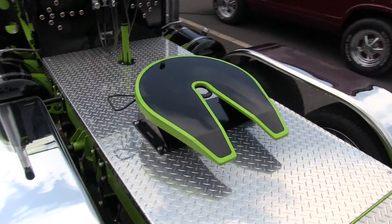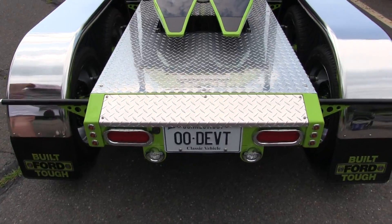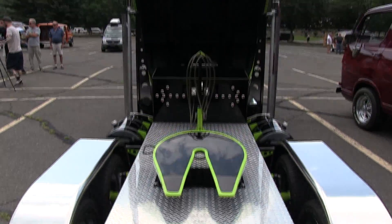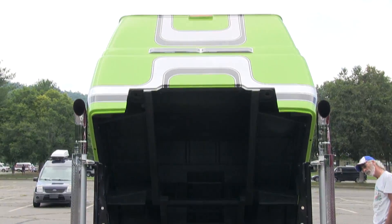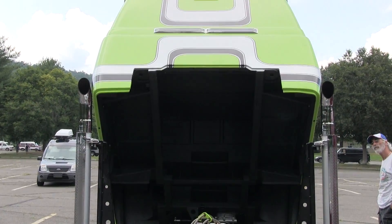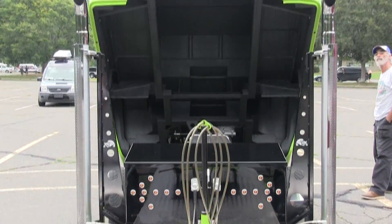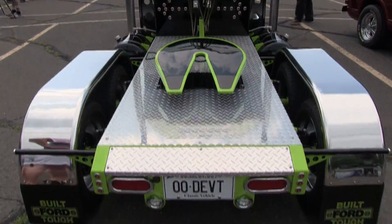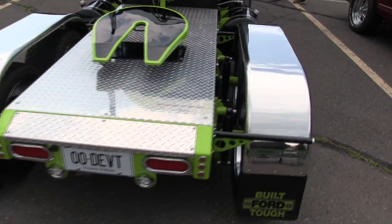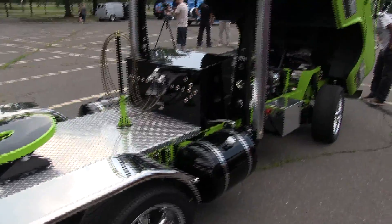Fifth wheel. But he doesn't tow with it like everybody asks. You can kind of see that because it's still shiny — not all scratched up. And the whole cab goes up hydraulically, so it's just a matter of pushing the button.